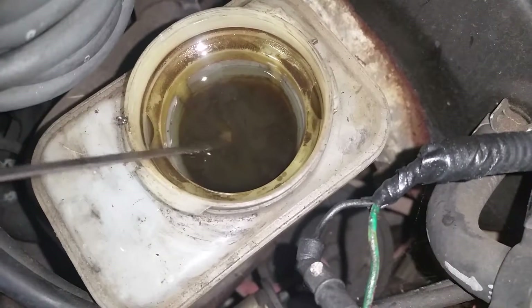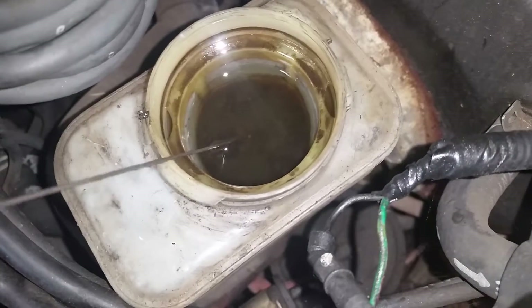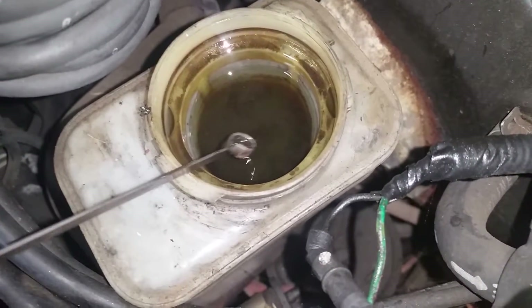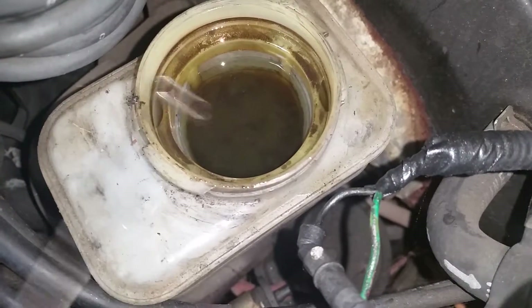That is just filthy gook right there. If you see this in your brake reservoir, change the fluid immediately. Until next time, if you have any questions post comments and subscribe.